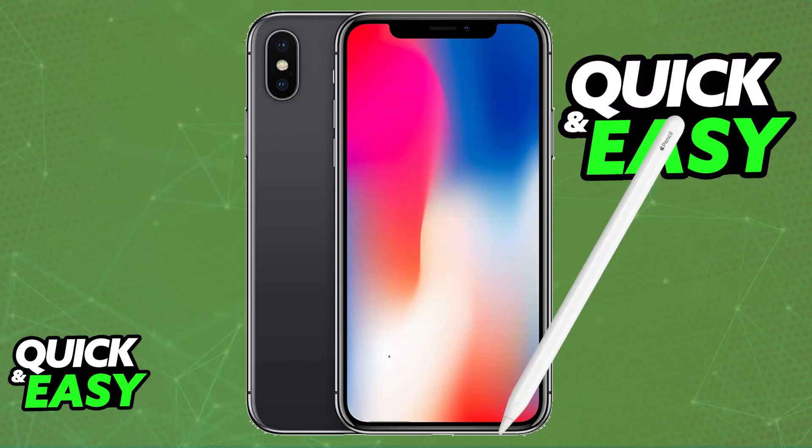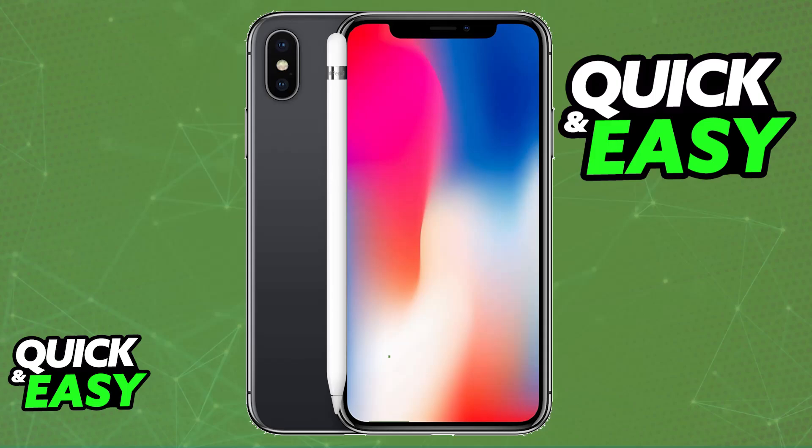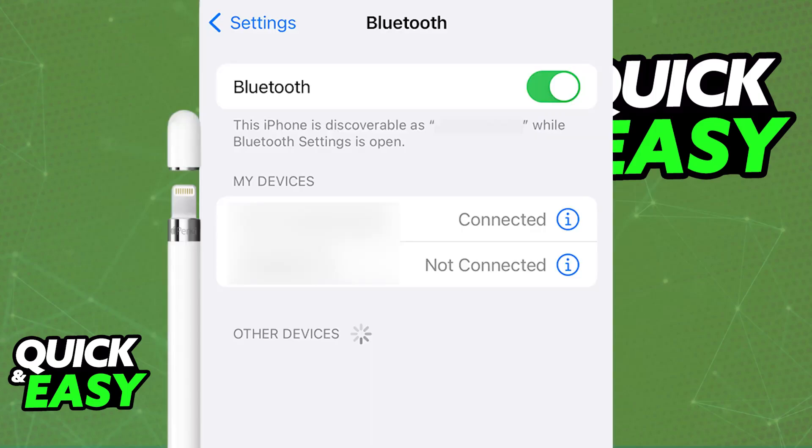Now, can you do these same steps on an iPhone, either an iPhone X or any other model? First, if you try to place the Apple Pencil in near proximity of your iPhone, there will be no pop-up. When you try to do this with something like a set of Apple AirPods, that is usually the pop-up that you follow to set up the device, but for the Apple Pencil, nothing will appear.